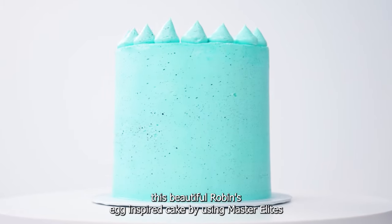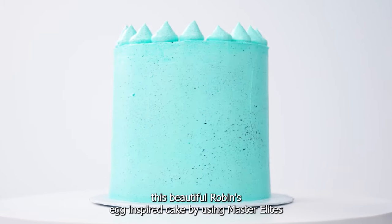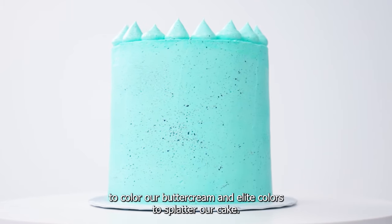Hey guys, today we're going to be making this beautiful robin's egg inspired cake by using Master Elites to color our buttercream and Elite colors to splatter our cake.